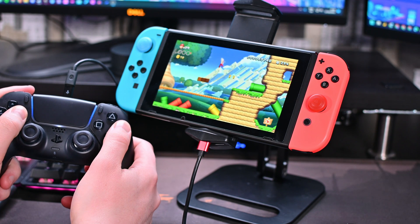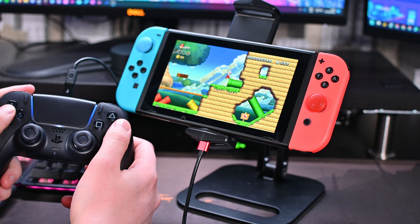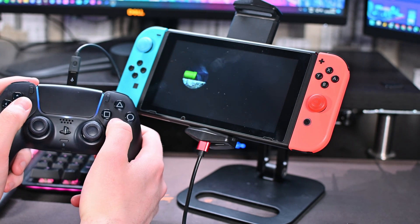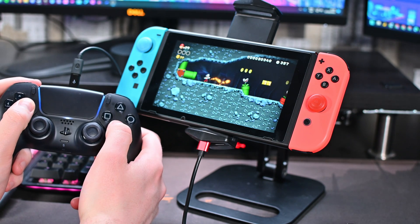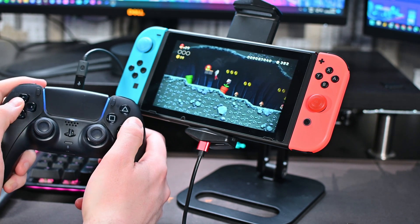Hey guys, my name is Scoby and welcome back to another video. In today's video I'm going to be showing you how to use a PlayStation 5 controller wired on your Nintendo Switch. For this video we're going to be using the Magic NS USB, and I'm going to be showing you step by step how to do everything. Let's jump right into this.